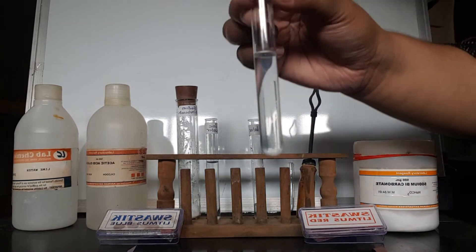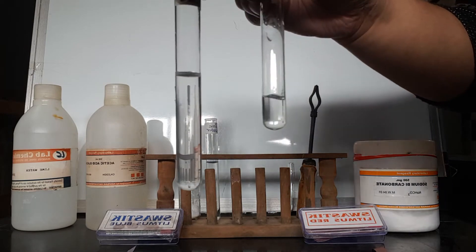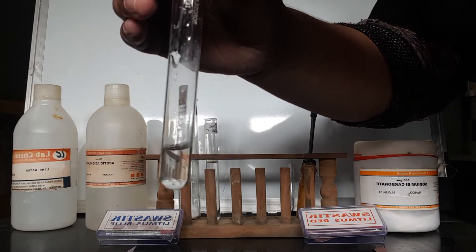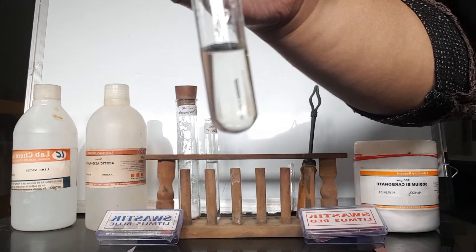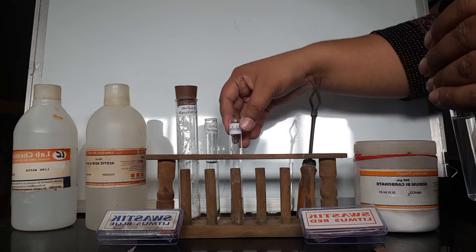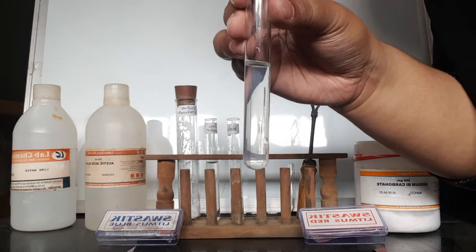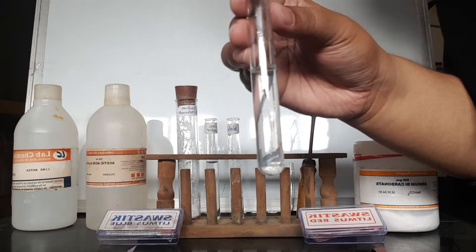Next, we have to test this acetic acid with water. We add acetic acid into water, and the acetic acid completely dissolves in water. So for solubility, we write that acetic acid dissolves completely in water.